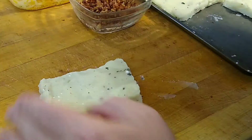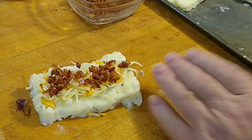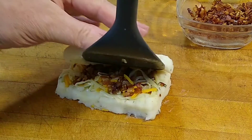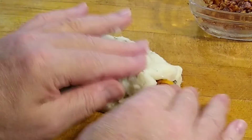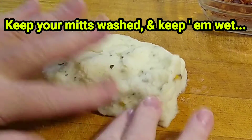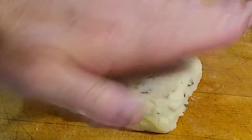Alright, so now we're going to go ahead and layer our cheese in there, layer our bacon in there. Go ahead and grab a second scoop — you want to top that off. We're going to smash that down.